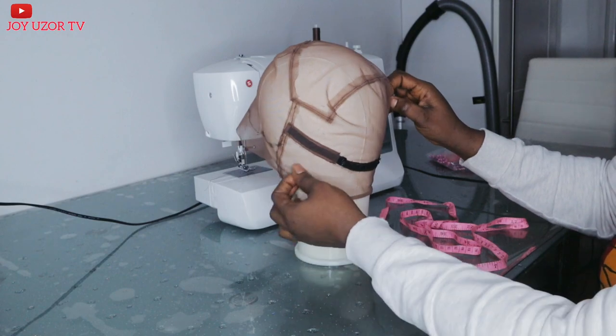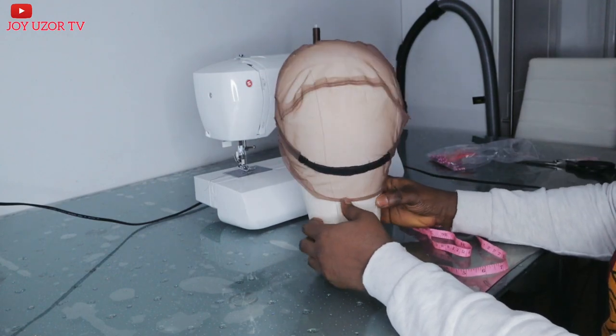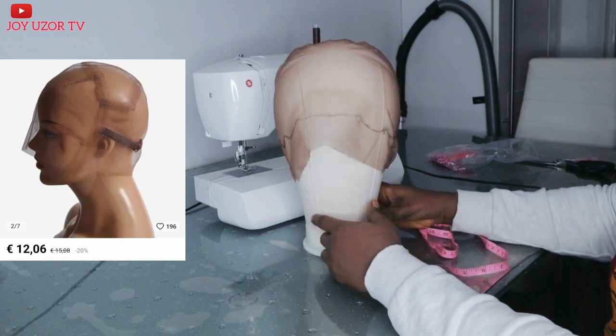Hello beautiful people, how are you all doing? Hope you are doing great. You are welcome to Joy Uzzotv. If this is your first time coming across my video, you are very welcome. In this video, I will be showing you how I made this full lace wig from start to finish.